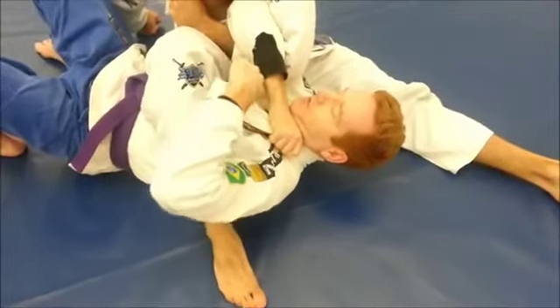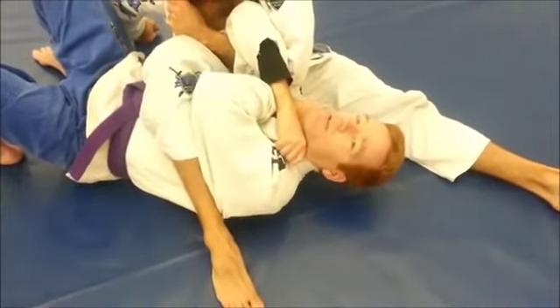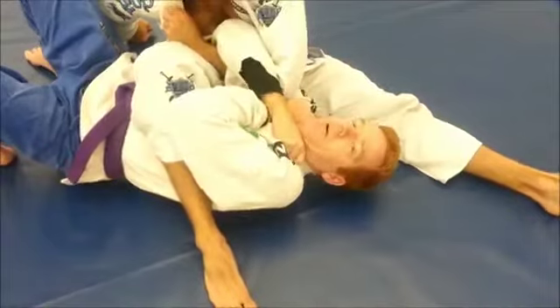Now with my opposite side arm I'm going to go underneath that arm and grab my lapel in the same fashion — once again the deeper the better. Once I've got these grips, I want my elbows to go to my ribs.